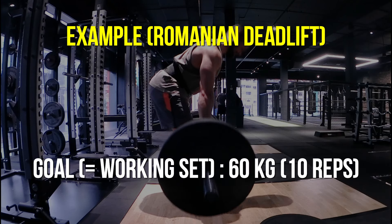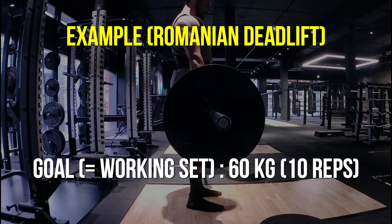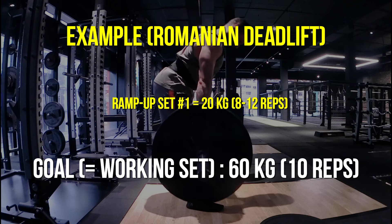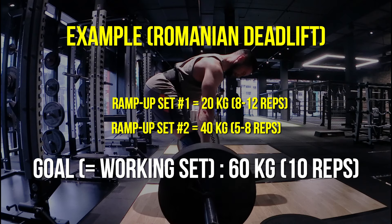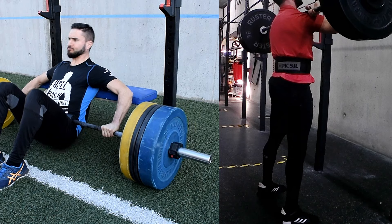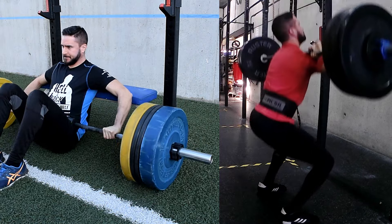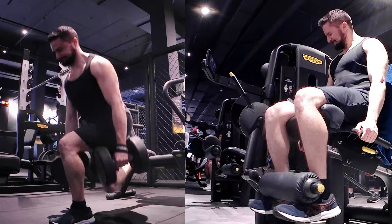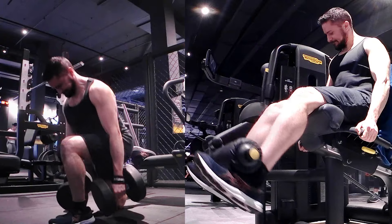Another example could be a Romanian deadlift. If your working set prescribes 10 reps with 60 kg, a reasonable ramp-up could be a first set of 10 reps with just a barbell, which weighs 20 kg, followed by another set of five to eight reps with 40 kg. Ramp-up sets simply close the wide gap in intensity between the general warm-up and the actual working set on your training program. At a beginner level you don't need to spend too much time on ramp-up sets, but this ought to change over time as you become stronger — it is the nature of the beast.